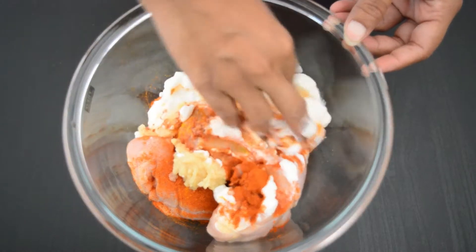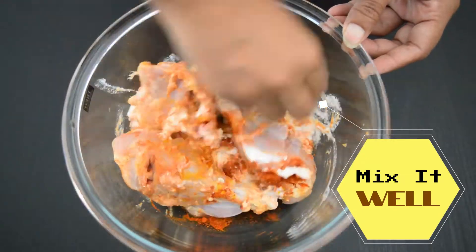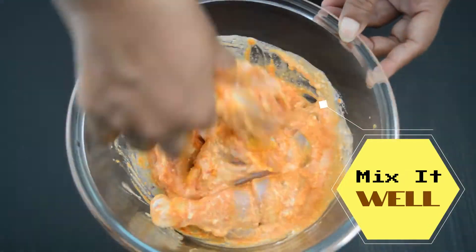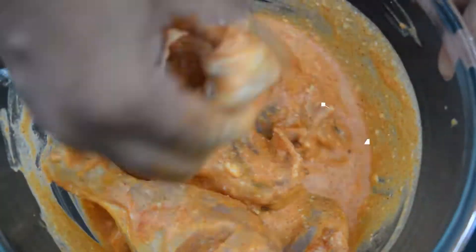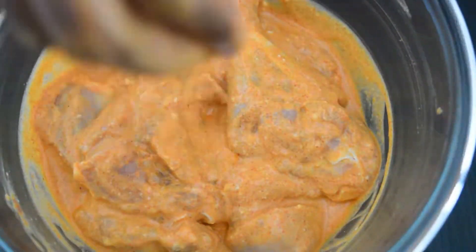We are going to make a very tasty and flavorful biryani. Now we are going to put the chicken in a bowl, about half a bowl.